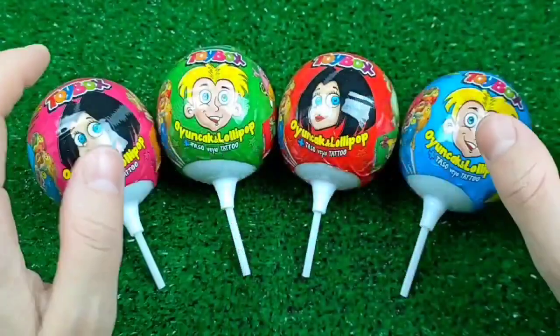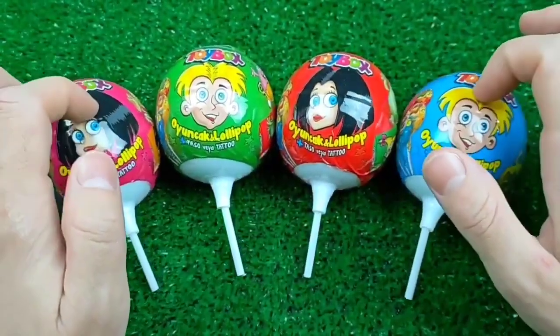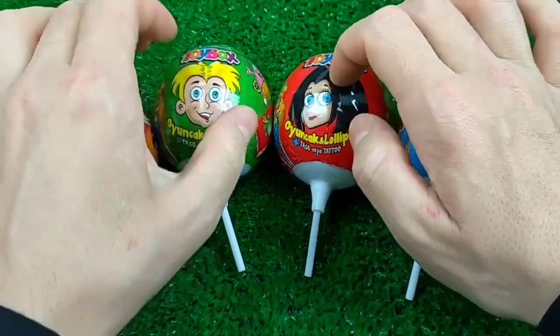I'm going to go ahead and put the heat on the side. I'm going to go ahead and put it in the middle. Let's take a look.